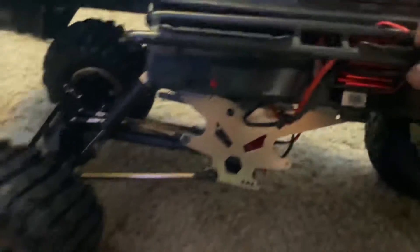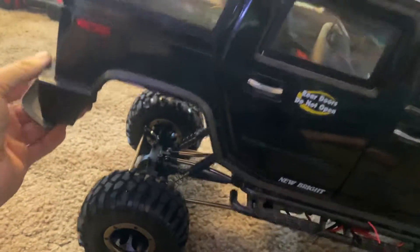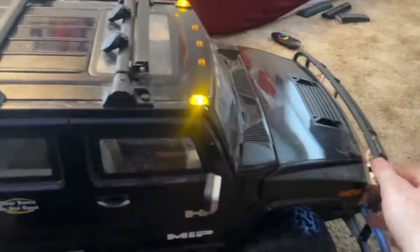So yeah, it all runs off just that one battery. There isn't any in the back, and there's not one in there either. It does have rear suspension, and it will get raised when I get the bigger tires. It does have quite a bit of travel, and the front still has its regular New Bright wobble to it.